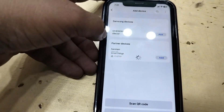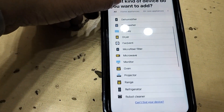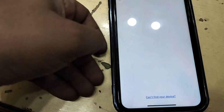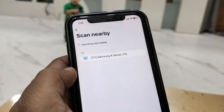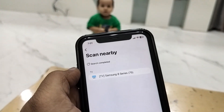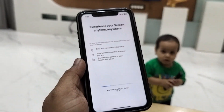Tap on this plus icon, then tap on 'Add Device.' Go to Samsung, then tap on 'Device,' and search for the TV. It will search your TV — as you can see here, my TV has been found. It's a Samsung TV, 75 inch. Just tap on your TV.